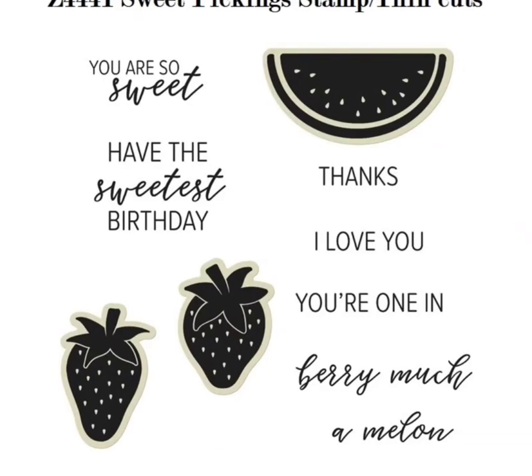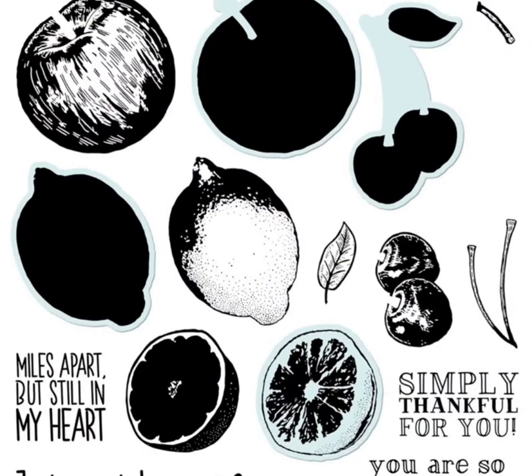The Sweet Pickings stamp set and thin cuts with strawberries and watermelon is still available for those into summer fruits. For those who've been around a while, the Sweet Fruit set is also still available with lemon, lime, apples, cherries — whatever you want to color in. Both work so well with Backyard Bliss. Well, that's it for me — I hope you enjoyed this video and I'm looking forward to sharing Backyard Bliss with you. I hope you sign up for the Serenity Crops Online on August 20th.